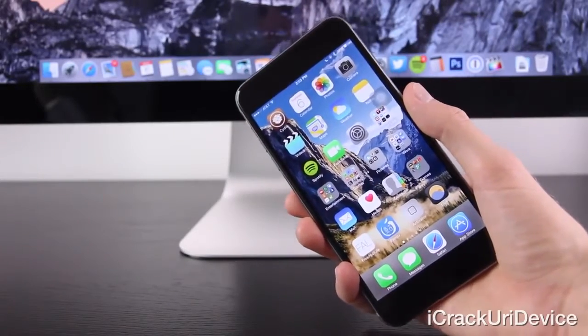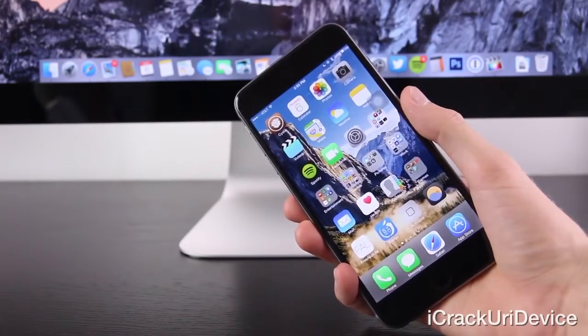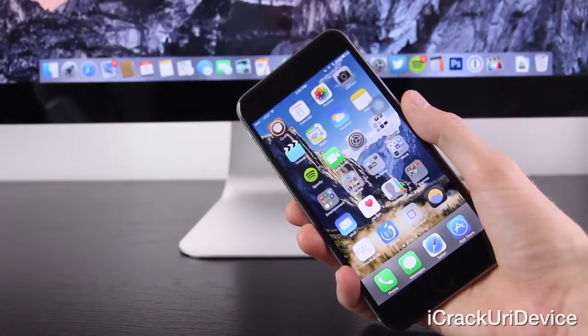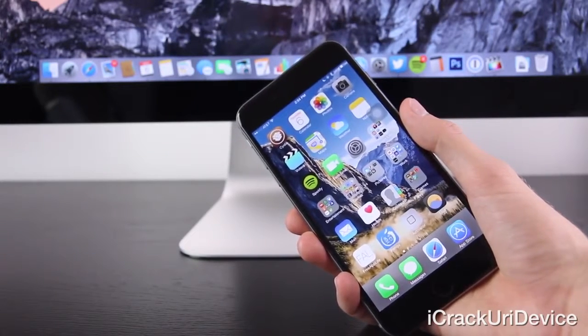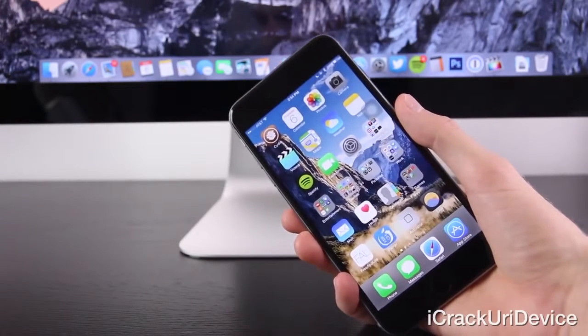Now first, prior to jumping into what it means to actually unlock an iPhone, it's important to realize that there are three forms of unlocks, only one of which is a viable option for today's iPhone ecosystem. But with that being said, I'm going to outline all types of unlocks regardless, in case you own an older iPhone running an older version of iOS.